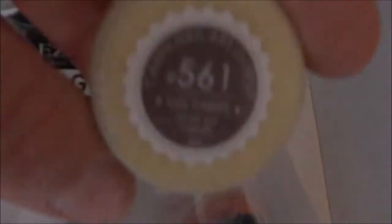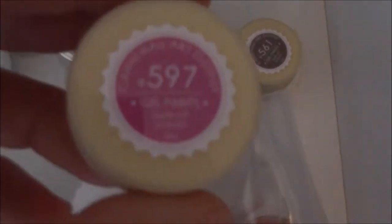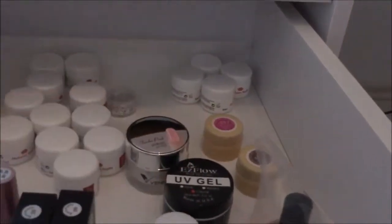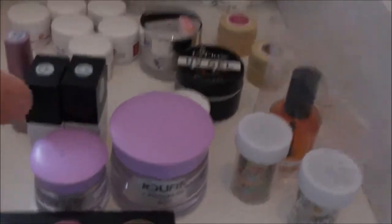Dann habe ich noch ein bräunliches und ein pinkfarbiges Gel, sowie da hinten noch weitere Gele. Das war die zweite Schublade.